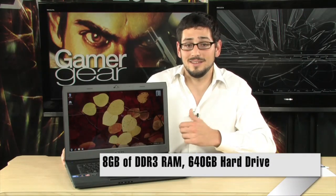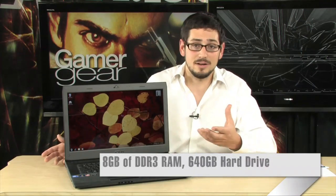You also get 8 gigabytes of DDR3 memory clocked at 1333. That's a ton of memory — more than pretty much any other laptop, because they usually only have two DIMM slots. This one has four, so you can put a lot of memory in here. You can even upgrade it further to 16 gigabytes if you so desire.